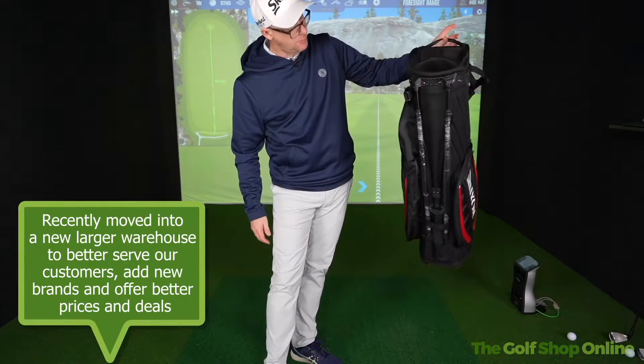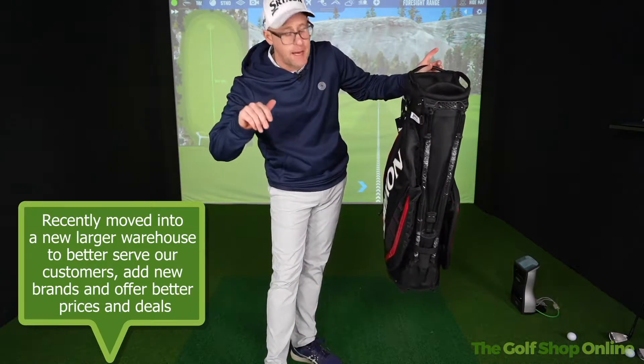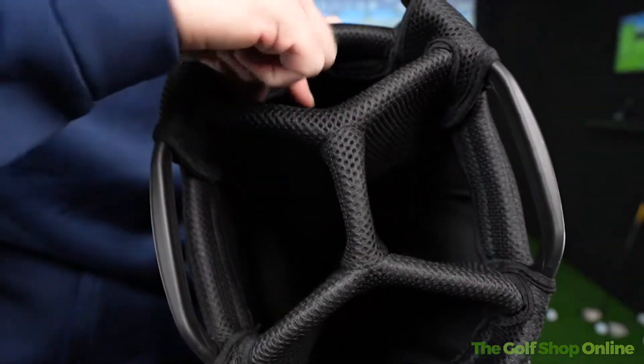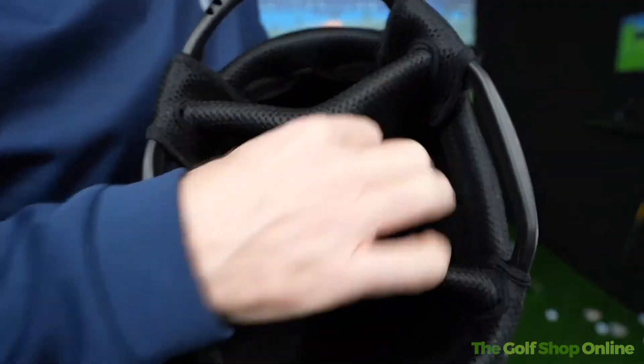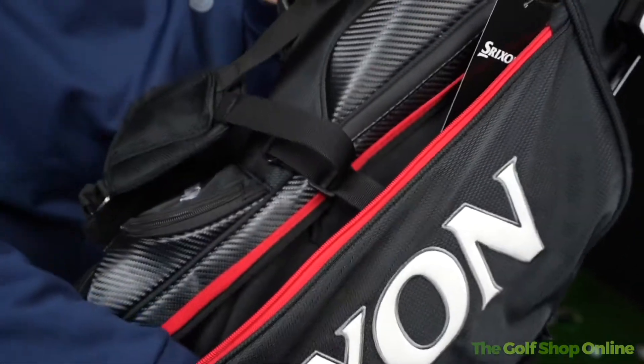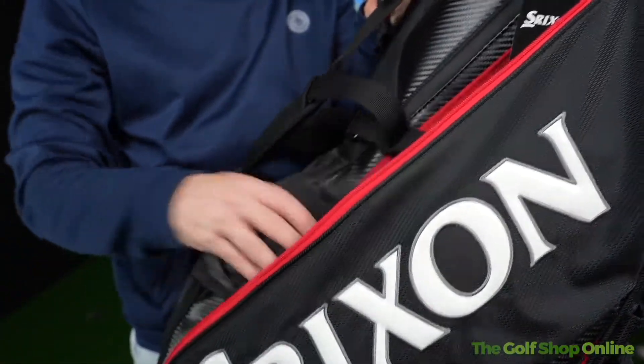Super super light actually for a Tor stand bag, because they're often that little bit bigger. Four-way divided top, divided all the way down in this section and this section, but not in the middle section. Huge pocket space running down the side of the bag with the head cover in the top here.